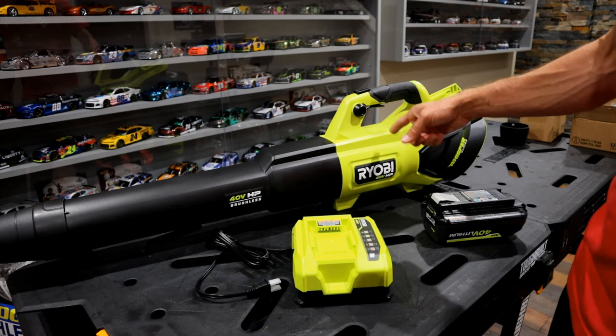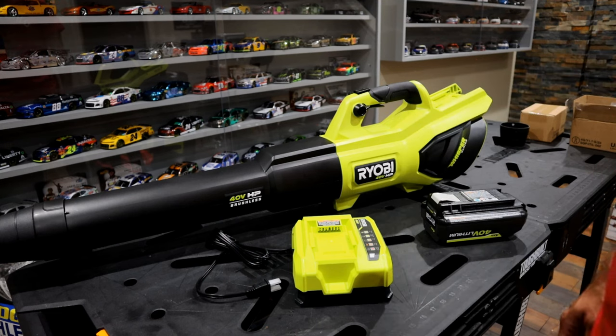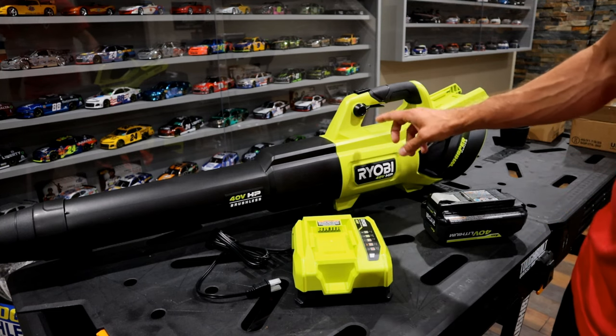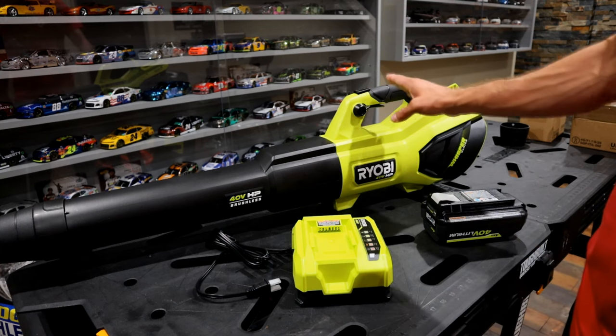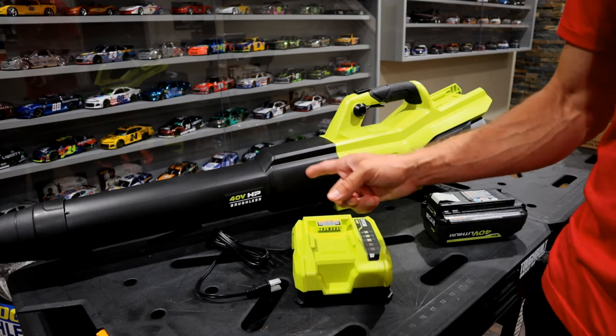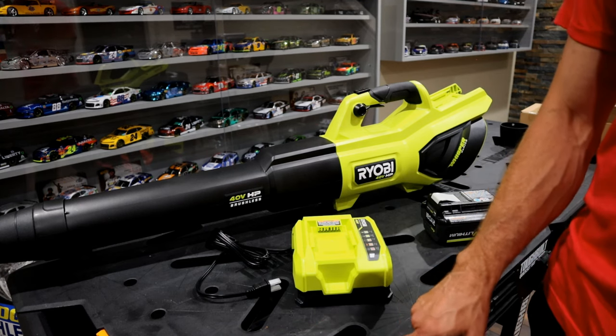In regard to the price, it's roughly around $329. I saw it on sale a couple of times around $270. If you compare it to the competition at this high a CFM, this thing is a fraction of the cost. For the performance it puts out, it's a great deal. So if you're in the market and need something with this high of a CFM, check one of these out — I think you'll be surprised at how well it works.